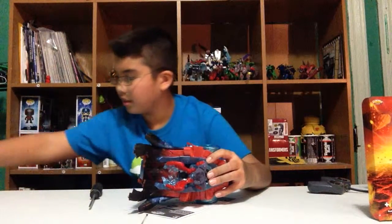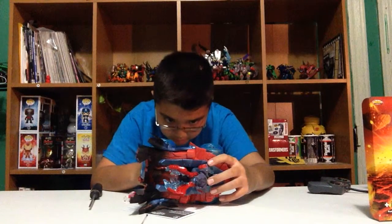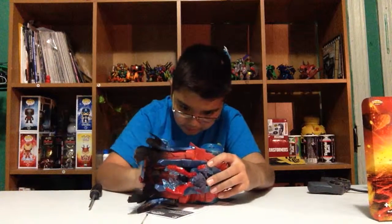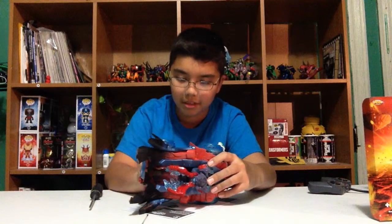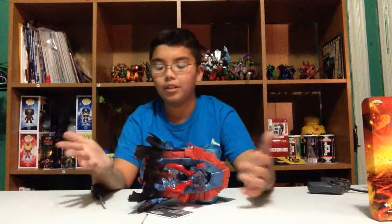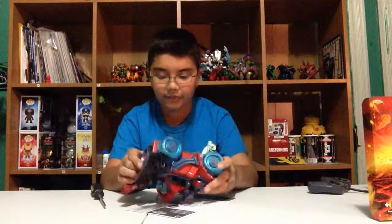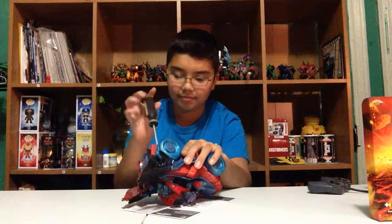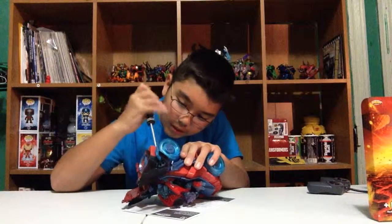There we go — we'll take four batteries and put them in here. I'm going to keep it off until I do the remote, because when I was putting batteries in for the CryptCrusher and Fiesta it pressed the button and ended up driving off the table — always good for a laugh. Let's screw this back into place.